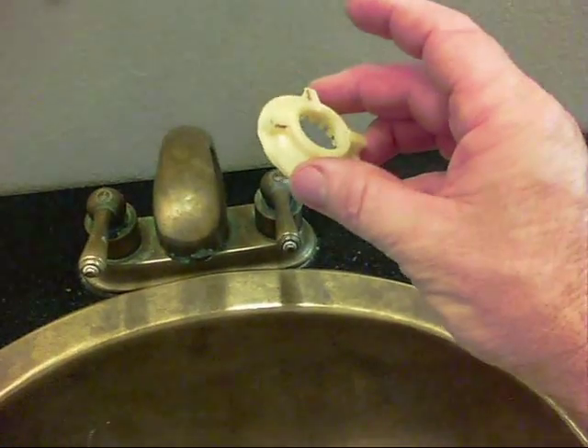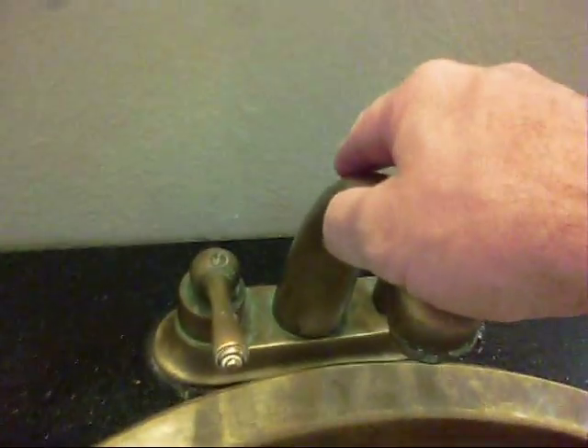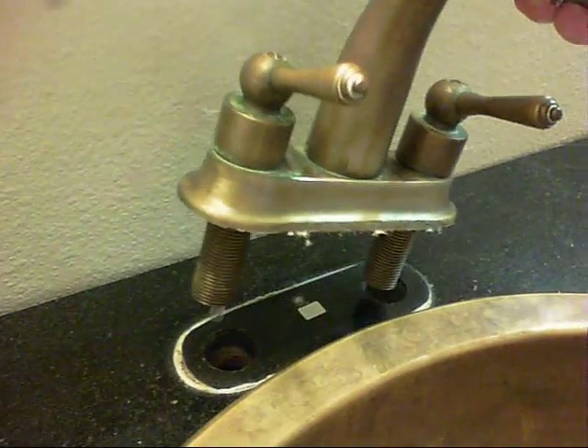Once you get these nuts off of the back side of your faucet, your faucet should come out. Now I have both faucets out.